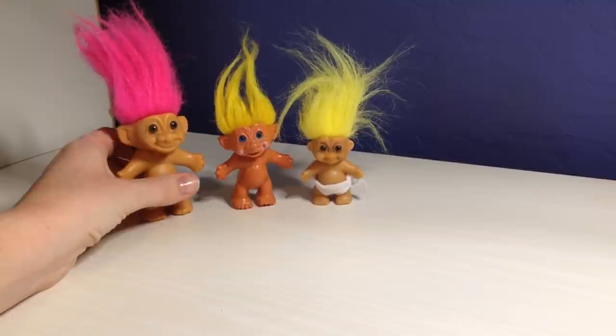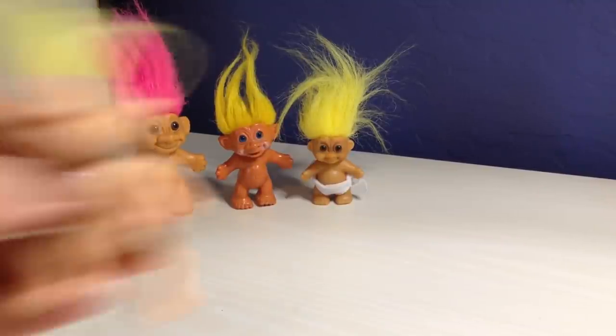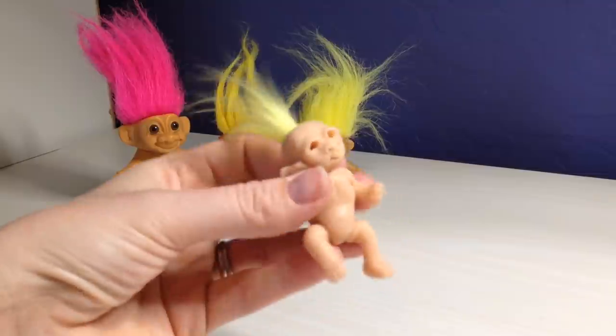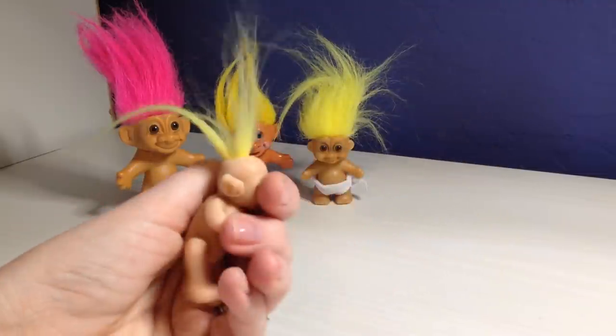They don't really look like the trolls from the movie, but I decided to make a little baby troll. It doesn't look like the ones from the movie, but this is my little version of a baby troll, and I still haven't painted her yet, but I did root her some crazy hair.